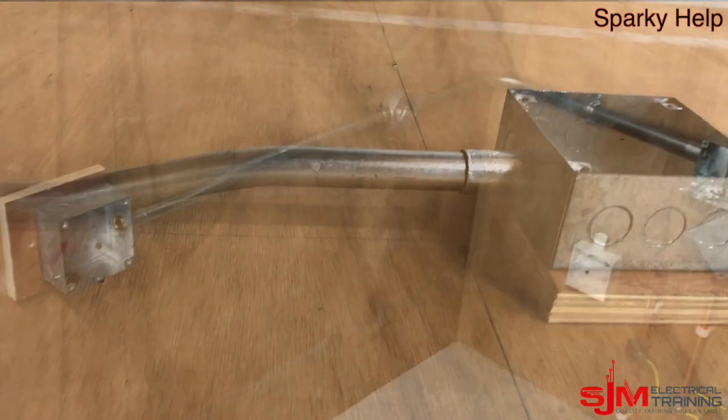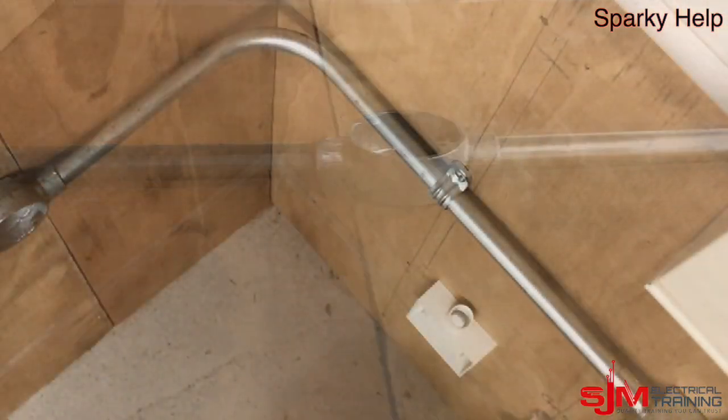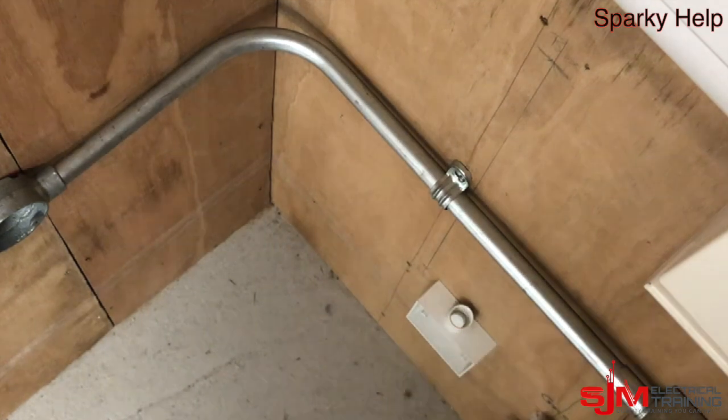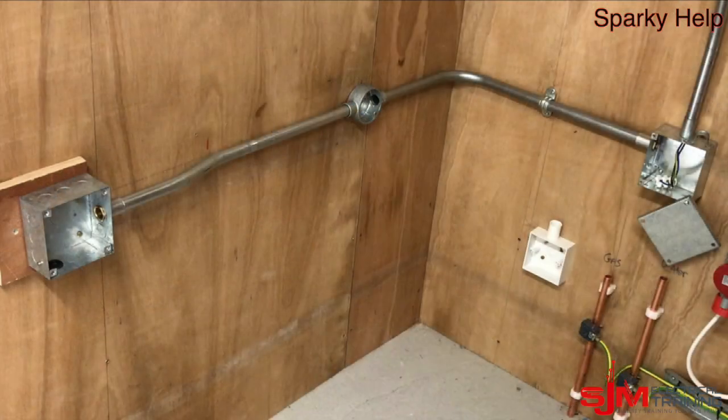The important thing is make sure all the bends are correct before you carry on to the next piece. And there we go — making sure it's off the wall and not touching, so it's consistent. I hope you found that useful. This is Sparky Help. Thank you very much.